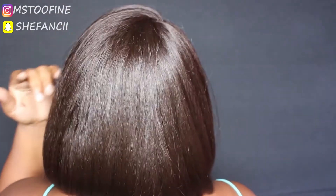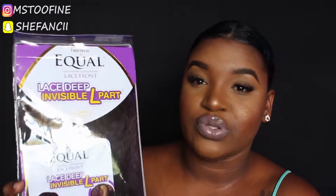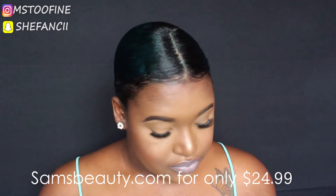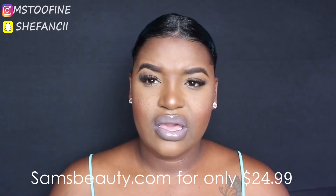Hey guys, it's Mr. Fan here, welcome back to my channel. Today I will be reviewing this unit for you guys — it's the FreeTress Equal Lace Deep Invisible L-Part wig. This is how the wig comes in the box. I got this wig from samsbeauty.com and I paid $24.99 for it.